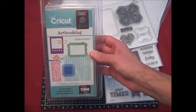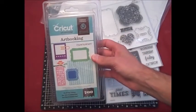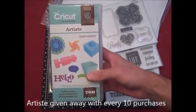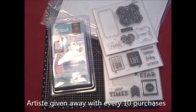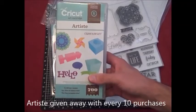To sweeten the deal, if you don't own it already, if you purchase the Art Booking cartridge from me in September, every 10 purchases I get, I'm going to give away the Artiste Cricut cartridge and the entire bundle that goes with it. For every 10 purchases of the Art Booking bundle, I'm going to give away the Artiste cartridge bundle for free.